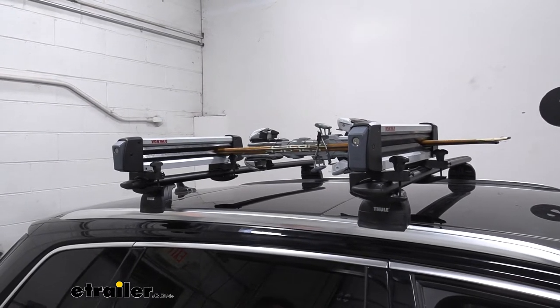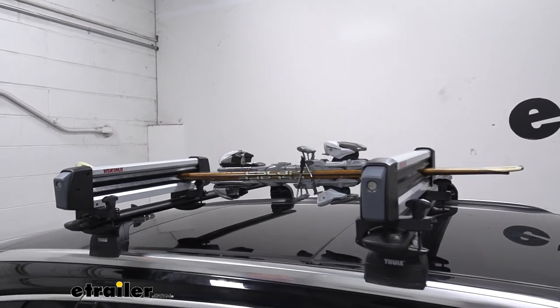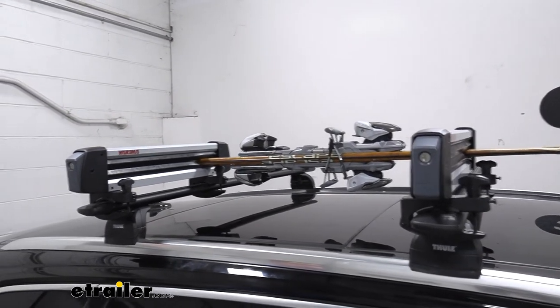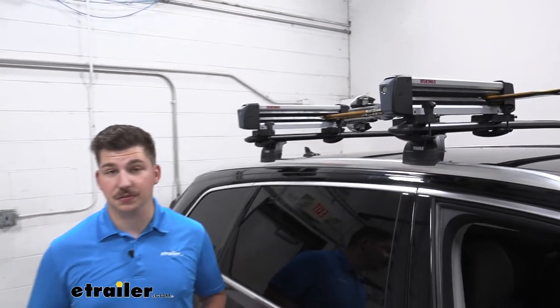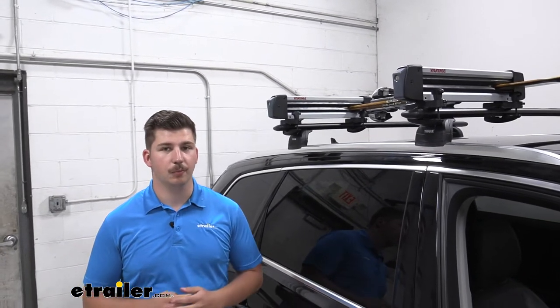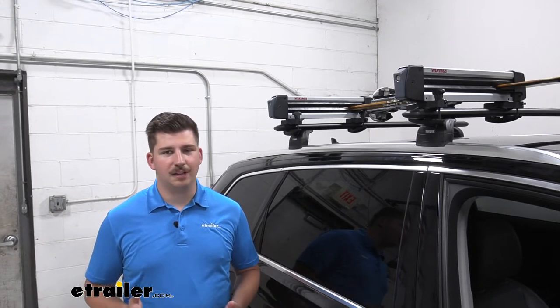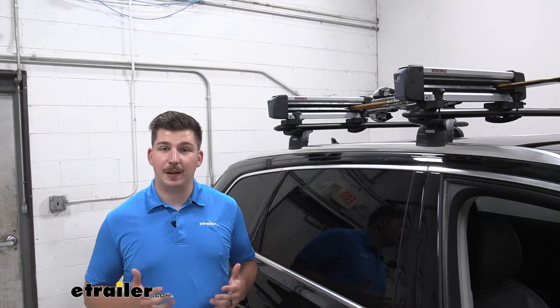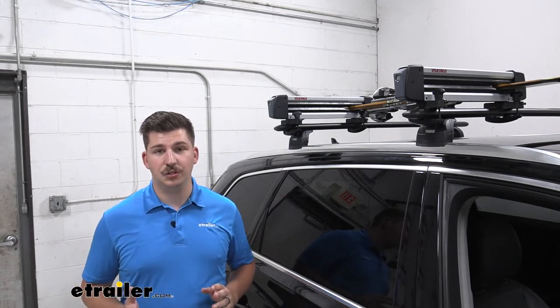This is going to be capable of carrying up to four pairs of skis or two snowboards. If you need a little bit more capacity you can go to the Fresh Track 6, which can do up to six pairs of skis or four snowboards. That will vary depending on your gear — everyone's going to be a little bit different in terms of how much space they take up, so we'll give you the actual interior usable dimensions in a bit.